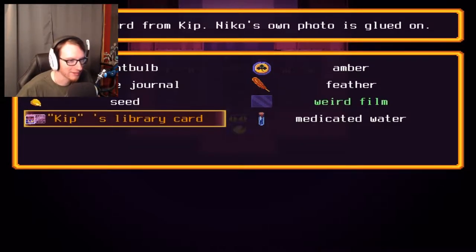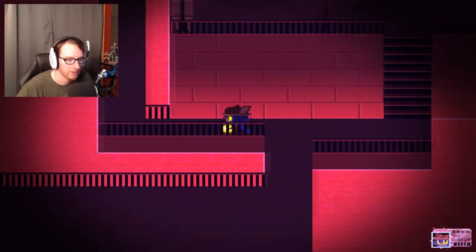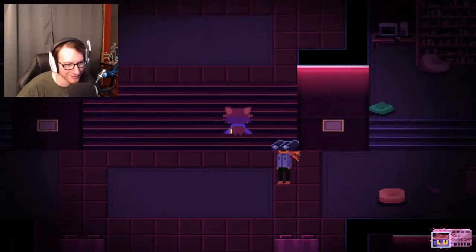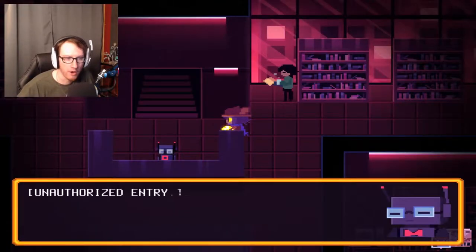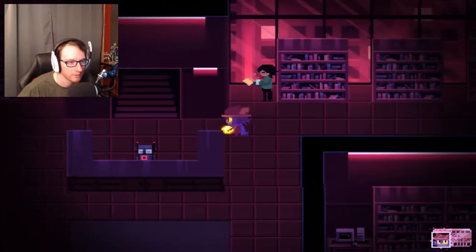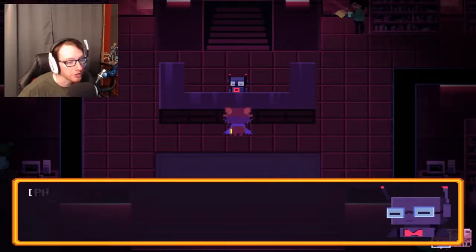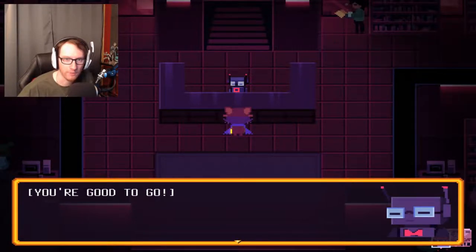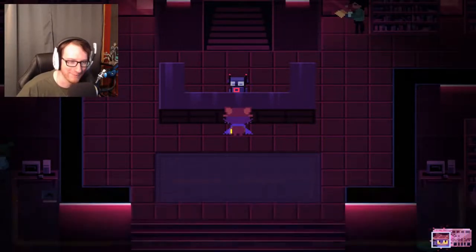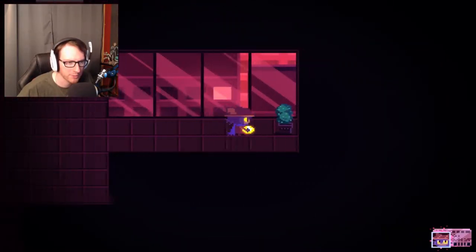We're back at the library with our brand spanking new library card, so we're gonna see if we can head up now. Unauthorized entry! Library card required for further access. Oh, we have to show it to him. Let's show it to him. Authenticating barcode... executing facial recognition... photo match successful. You're good to go. Have a nice day, Miss Kip. Yeah, about that — maybe I should have changed the name. It's all right, no need. We're good to go. We finally made it into the area we're supposed to be at.